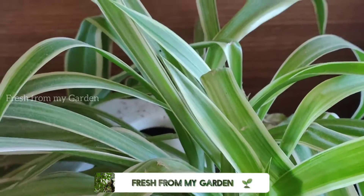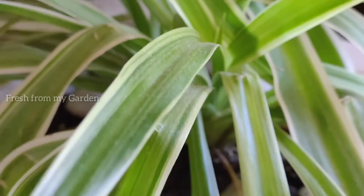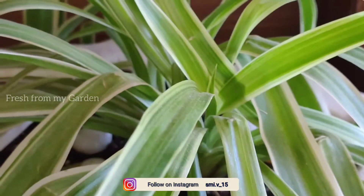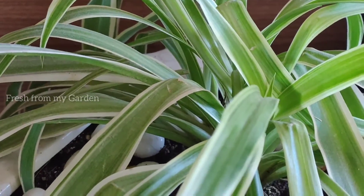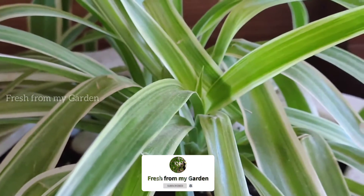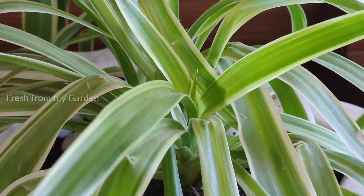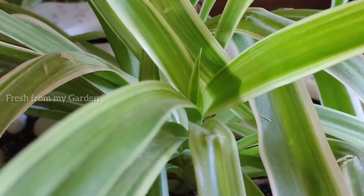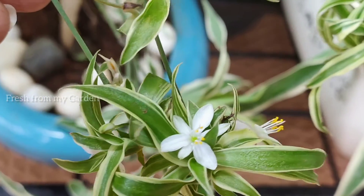Spider plants are beautiful houseplants usually grown as indoor plants as they purify the air indoors. They are plants that do well in low light areas. They can also be grown outdoors out of direct sunlight, kept in a semi-shaded area where they can continue to grow well.